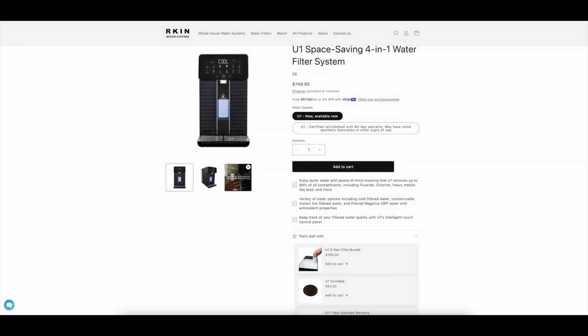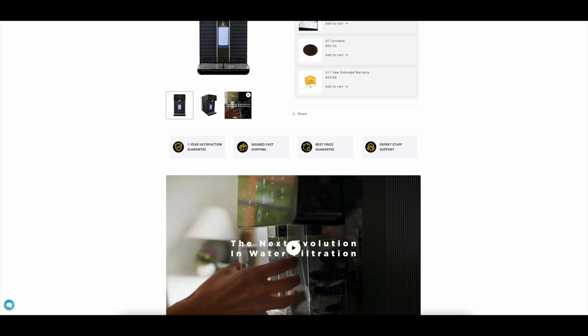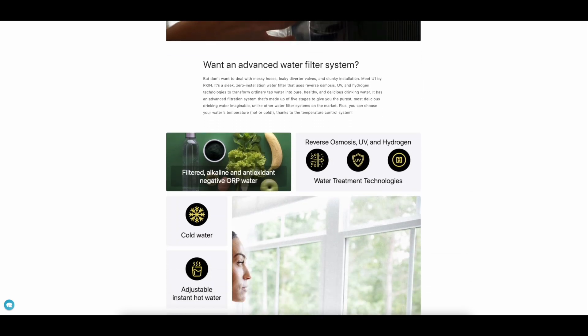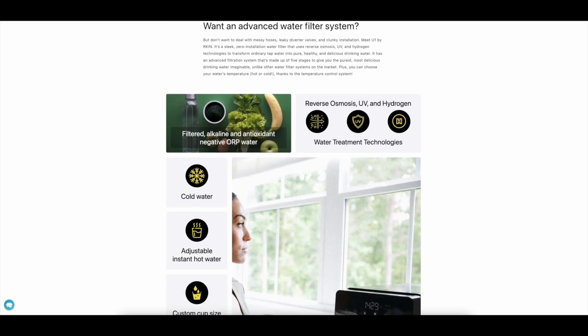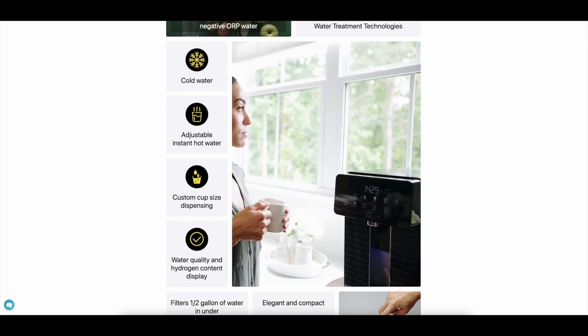Briefly going over some specs: this is a four-in-one compact design reverse osmosis system. There's no modification of plumbing needed. It can be placed on the countertop. It uses reverse osmosis, UV, and hydrogen water treatment technologies. Cold water, hot water, custom cup sizes. It filters half a gallon in seven minutes.